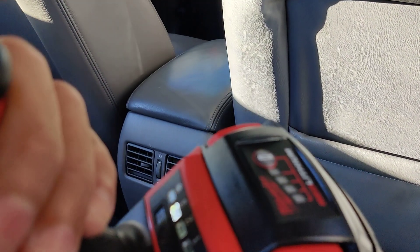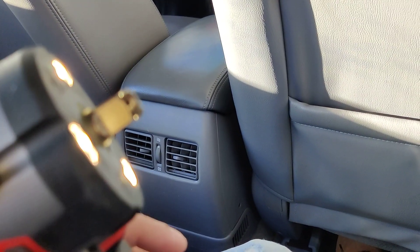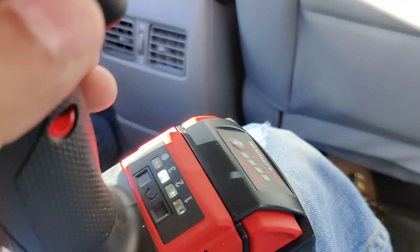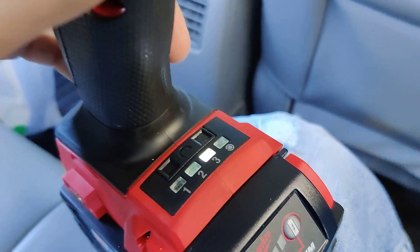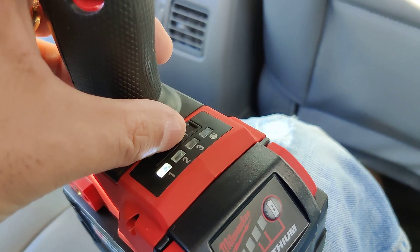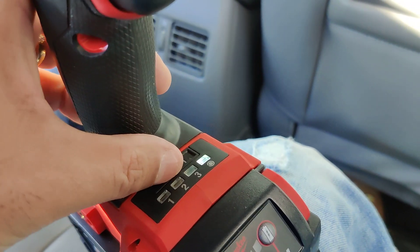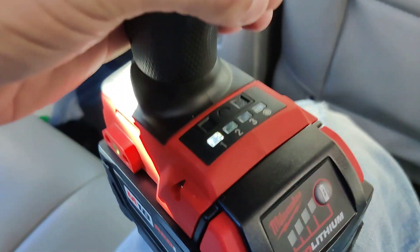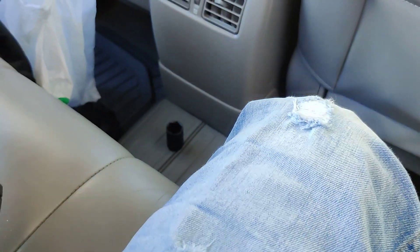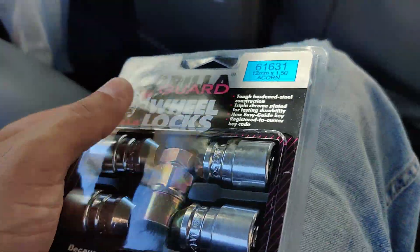So this is very nice guys. I'm going to be trying it on all the speeds today just to see if number one takes out the lug nuts and I want to see how it does on each speed setting to see how much power this bad boy has. I'm going to put it on setting one right now and go take out one of the lug nuts because I'm going to install these right now.